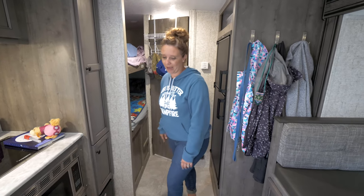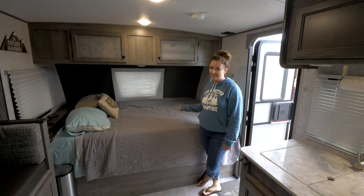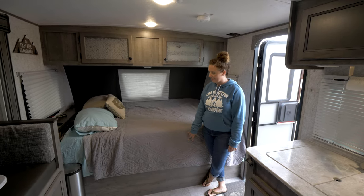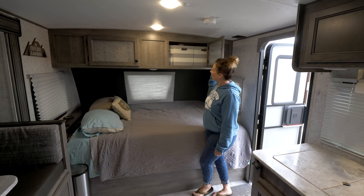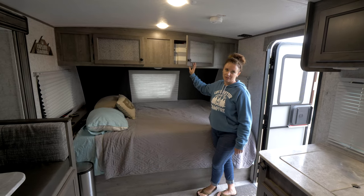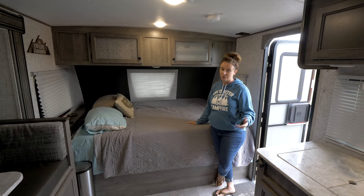We sleep back here on this side — it's a queen-size bed. It doesn't look that big, but it actually is a queen. It sleeps comfortably. The bed lifts up so we can access storage underneath, and we can fit about seven storage tubs up there. All of our clothes and everything can go in there, so we've got more storage than we really actually use.